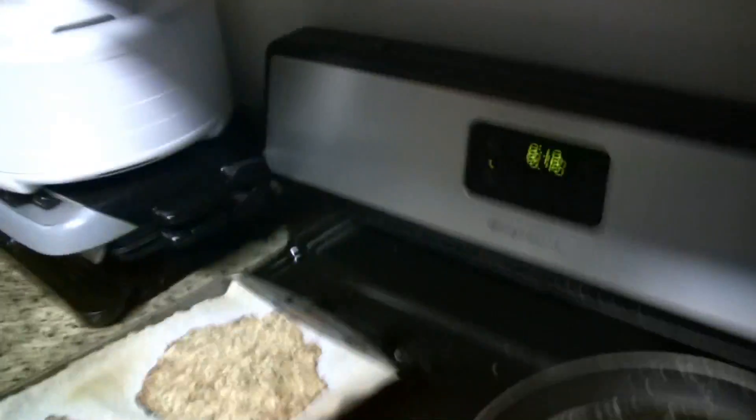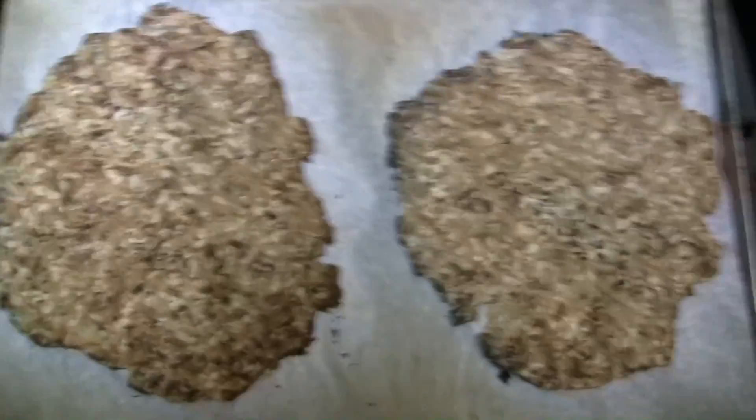Hey guys! Tonight I'm making a new healthy pizza recipe that I got from Dammy Health. The crust that I'm using is a cauliflower crust, and I'm going to show you this right now. So this is vegan and gluten-free — it's using cauliflower as the crust. I know that's crazy.